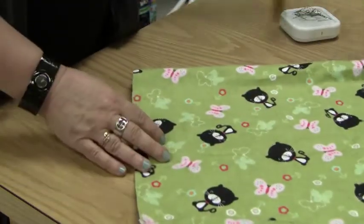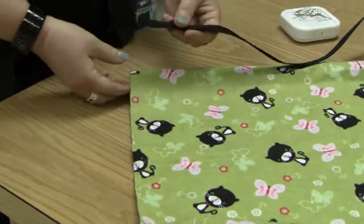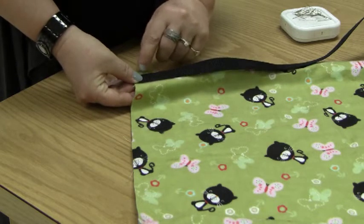Go to the other side, make sure your strap is not twisted. Pin it to the bottom edge, right next to the seam.